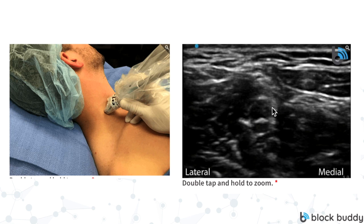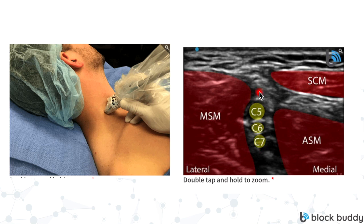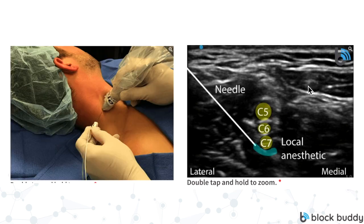Generally this is at the C6 vertebral level, which correlates with the cricoid cartilage. C5, C6, and C7 are going to fall into the gap between the middle scalene muscle — which is lateral — and the anterior scalene — which is medial. We're also going to have the sternocleidomastoid muscle on the medial side. Once we see this image, we're going to bring our needle in from the lateral side and start advancing in-plane within the beam of the ultrasound.